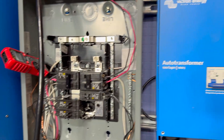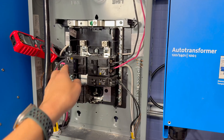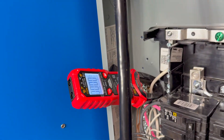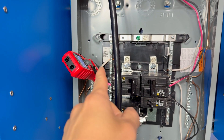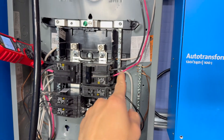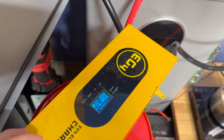Next we turn on the auto transformer, power it on, then turn on the feed-in breaker, so now we're feeding the load panel and it's live. We have a clamp meter on the neutral bus to measure how much AC current is flowing on the neutral conductor coming from the auto transformer. We start with the 240-volt load, which is the EG4 charge inverter as it powers on, and we'll try to get it up to close to 100 amps.